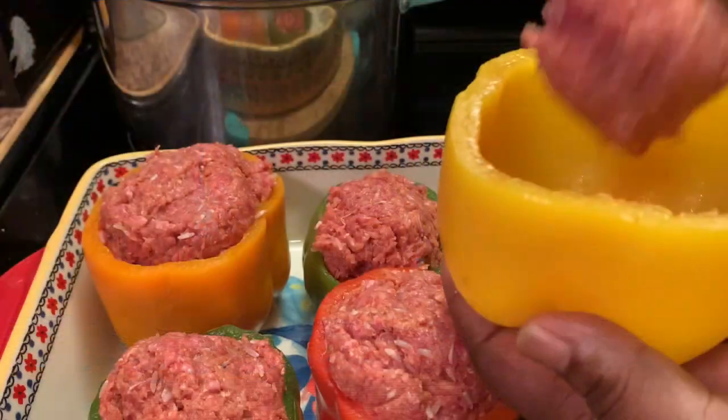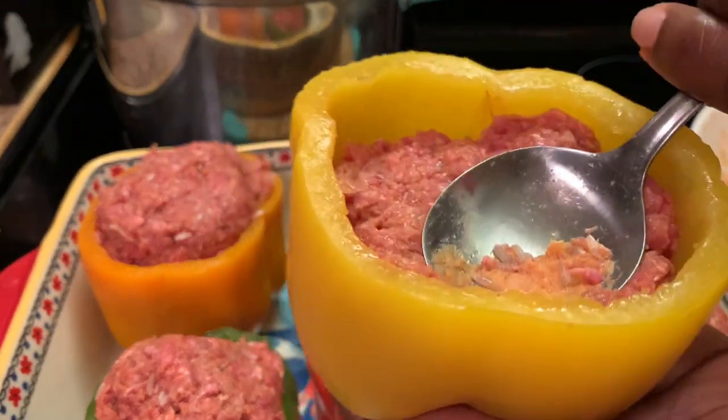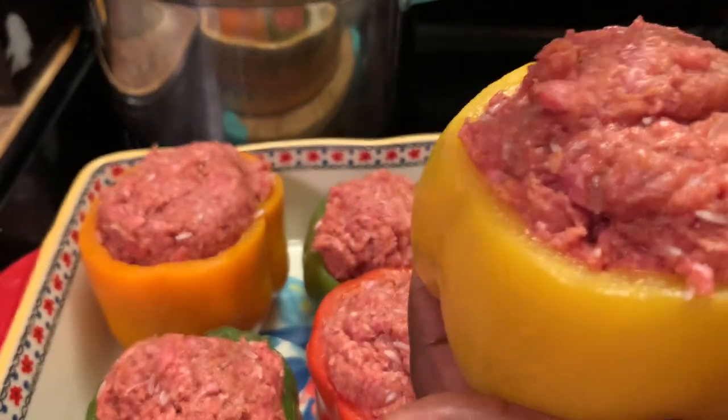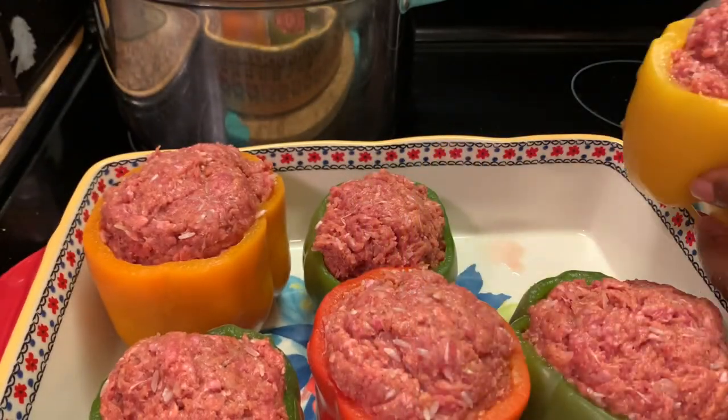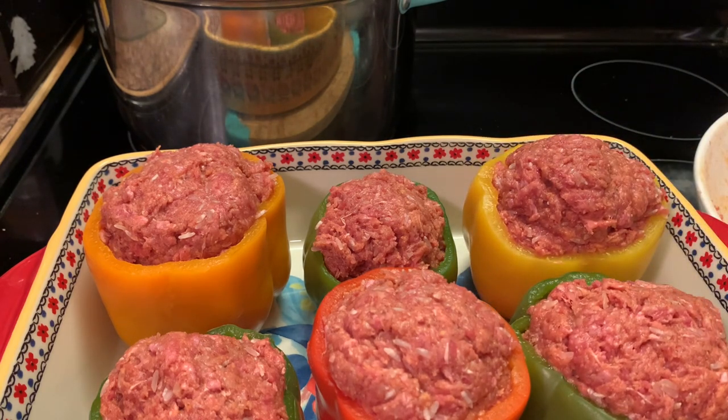Now we're going to stuff our bell peppers. I have already prepared some — I'm showing you how I stuff mine. It's stuffing to the capacity; I actually overstuffed mine! I'm going to place these in a 365-degree oven for 45 minutes.